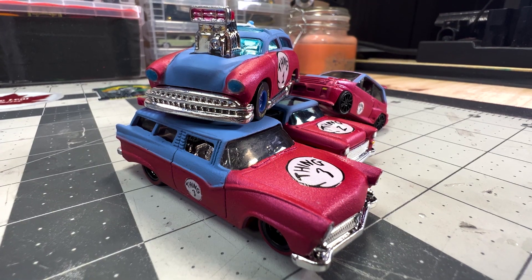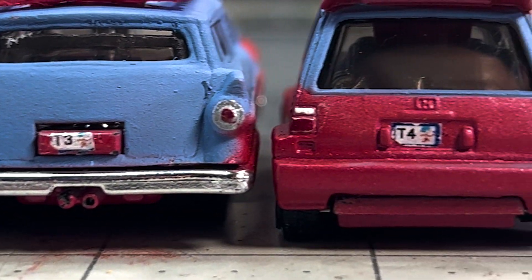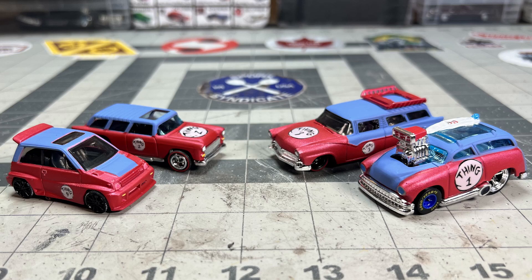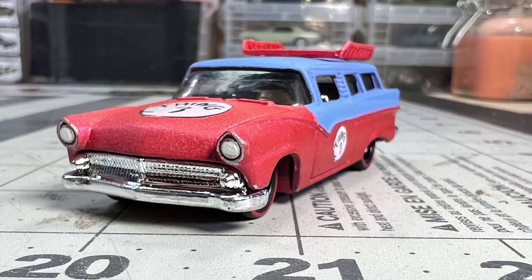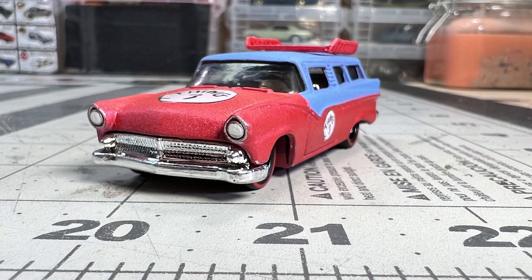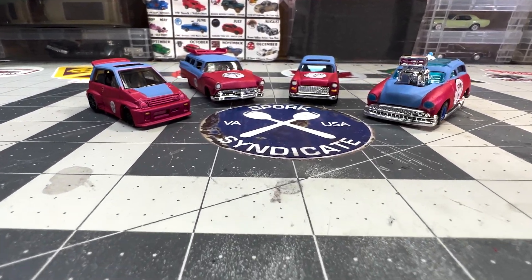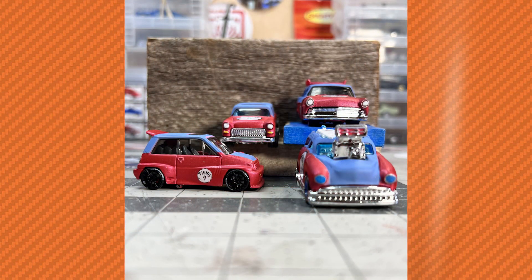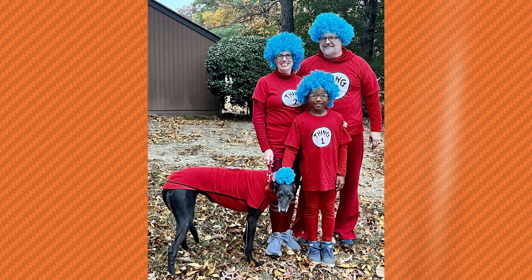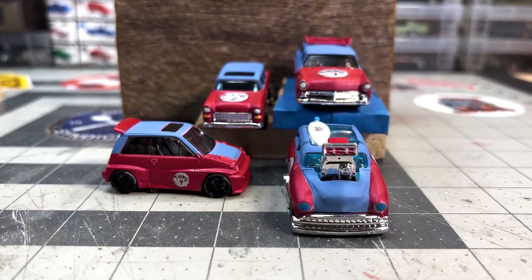Thanks to the Four Horsemen for the inspiration and the great idea for this build. Search 'Four Horsemen Diecast' to see all the other builders who participated — there's some really cool stuff out there. For Igmara, Jackson, Cha-Cha, and Spork Syndicate, this is Tom, and I can't wait to see you again real soon.